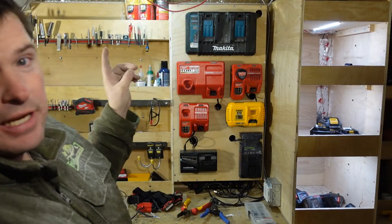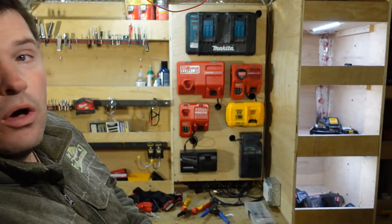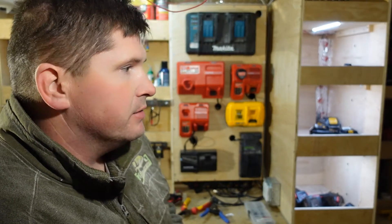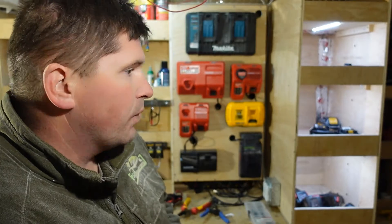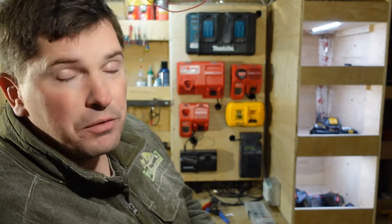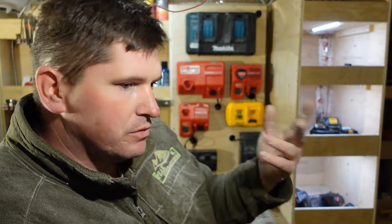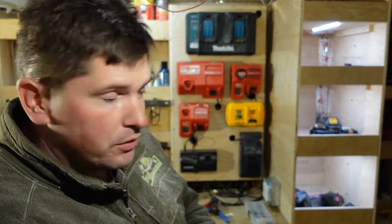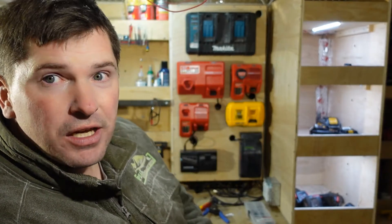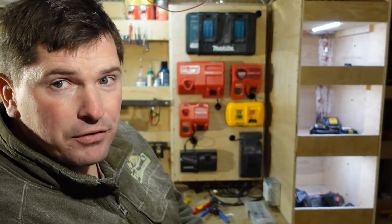This is just temporary lighting because we are basically redoing the entire trailer electrical and adding solar, wiring everything properly. Everything's going to be overbuilt. We've got two-gauge wire going with the batteries, making sure we've got enough amperage for later on down the road if I want to go lithium ion.